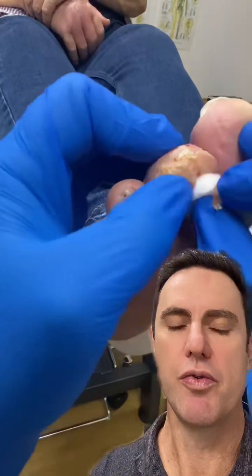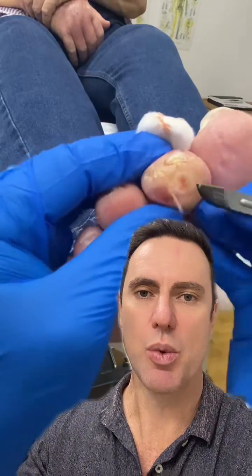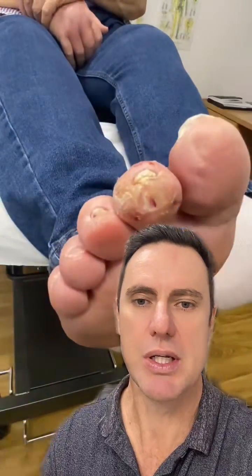We're going to do a few more of these following up on this patient to show you how this progresses week to week, and you'll be able to see the progression in this and how it heals and dries and actually starts to look quite good. We appreciate the comments and we look forward to seeing you next time.